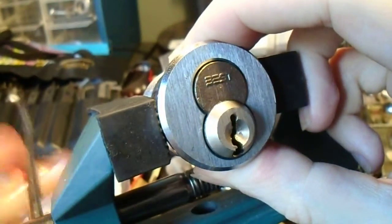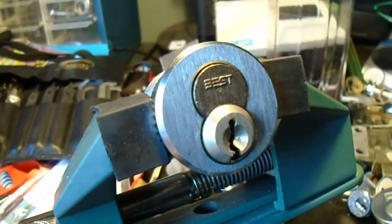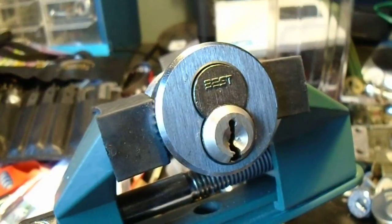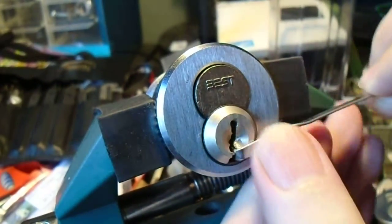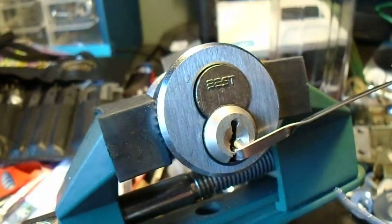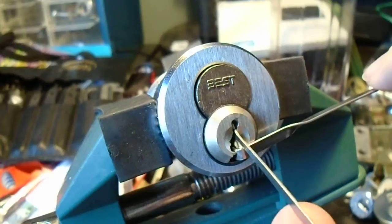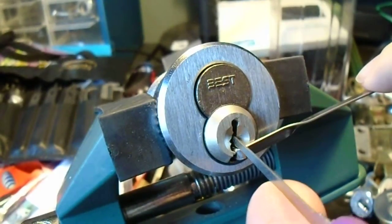We're going to get this guy locked up, make sure the vise is nice and tight. This can get a little bit tricky because what we're going to do is start off with a standard tension tool and an 18-thousandths pick. We're going to try to reach in there and just lift that check pin right at the front.